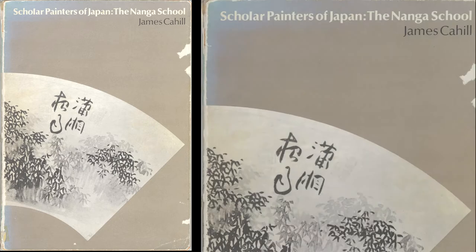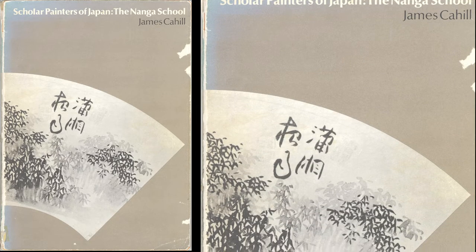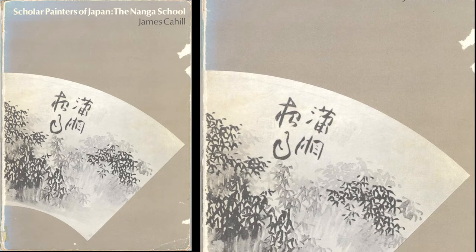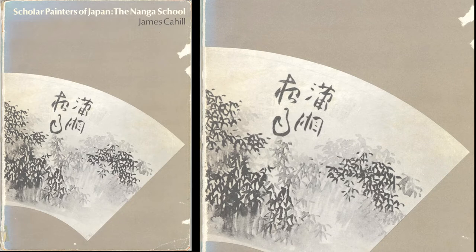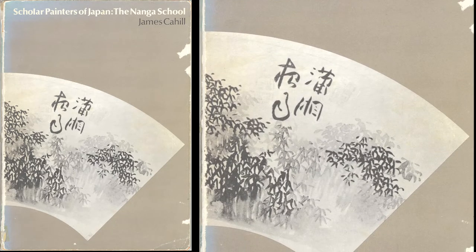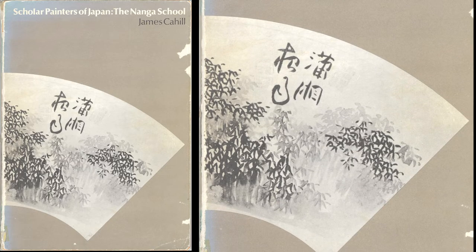My 1972 exhibition of Japanese Nanga, or Southern School paintings — a kind of Japanese painting until then little known outside Japan — was one product of this enthusiasm. Another was my book-length study of the early Japanese artist Sasaki Hyoksen, concentrating on how he introduced important features of Bing-ching painting styles to Japanese painting.